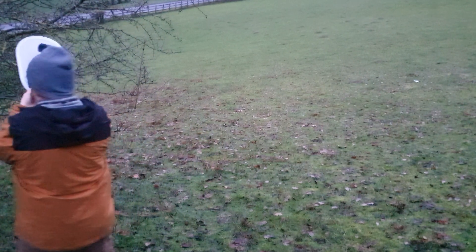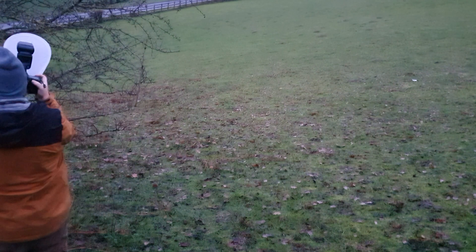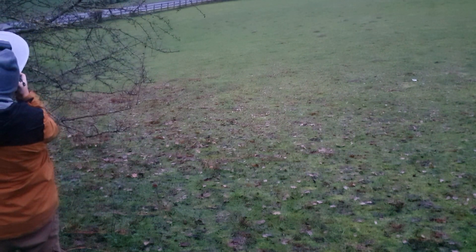It's quite hard to tell, but the light is fading quite fast, although the camera does a good job of exposing the image.